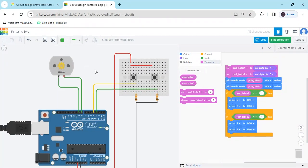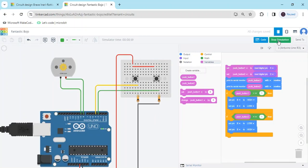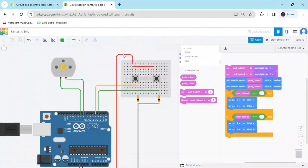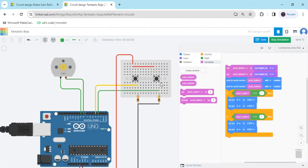You can also see the text code. Go to the block section and click the block-plus-text option — you can see this is the text code. You can copy and paste it. The text code link is also given in the description and you can download the text code from there.